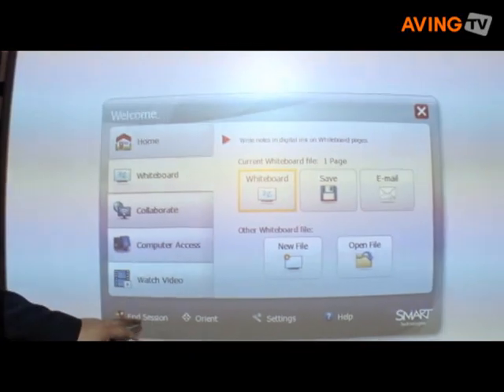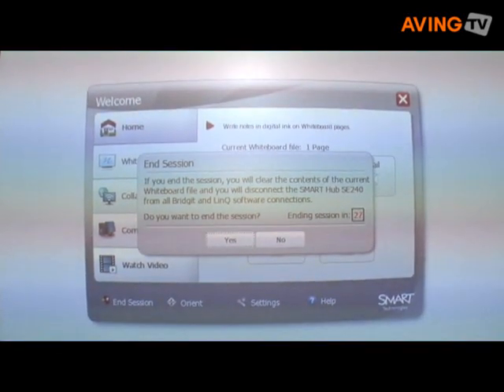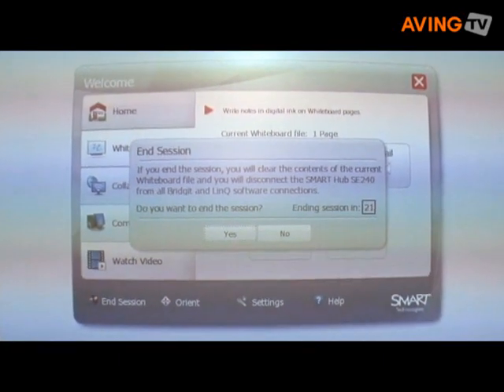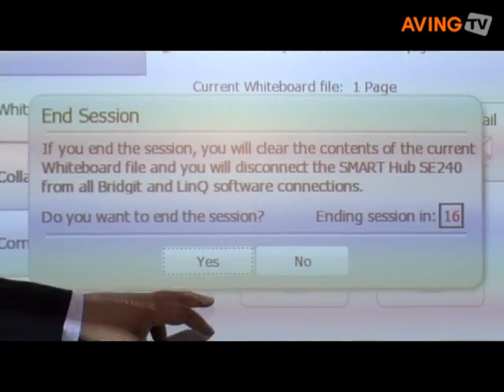When that meeting is completed, the user simply has to select end session and then it will prompt the user to save their meeting notes, which can be distributed via email once the meeting is completed. Therefore, all participants within the meeting can have an updated copy of the notes for future use.